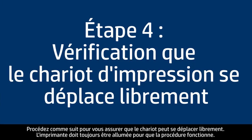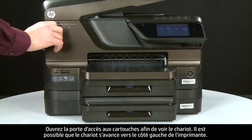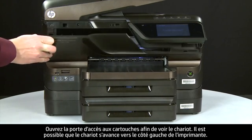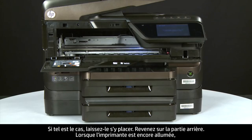Use the following steps to make sure the carriage can move freely. The printer must still be on for these steps to work. Open the cartridge access door so that you can view the carriage. The carriage might try to move to the left of the printer — if it does, allow it to move to that position.